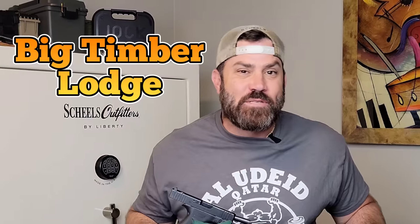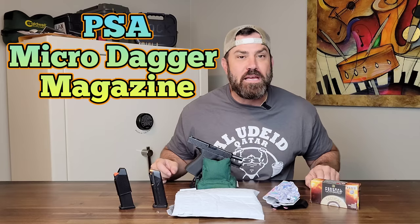Hey everybody, it's me, Nicholas Rogers with the Big Timber Lodge. Finally, after months of waiting, I am bringing you the official Big Timber Lodge review of the new PSA Micro Dagger magazines.